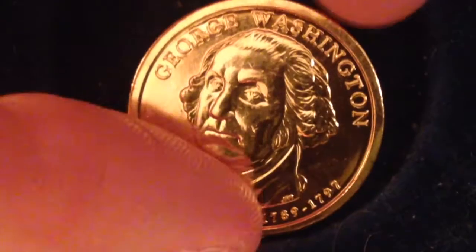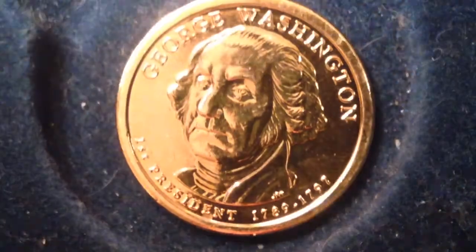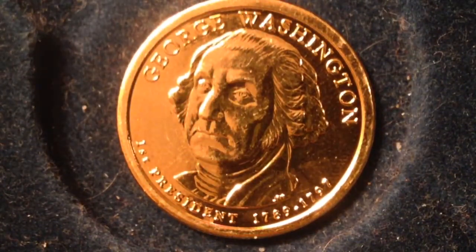The 'D' indicates that it's from the Denver Mint. The mintages for the George Washington coin are: 163.6 million minted at the Denver Mint, 176 million at the Philadelphia Mint, and 3.9 million proof sets made at the San Francisco Mint. There were also some coins with satin finishes, but I don't have the mintages on those.